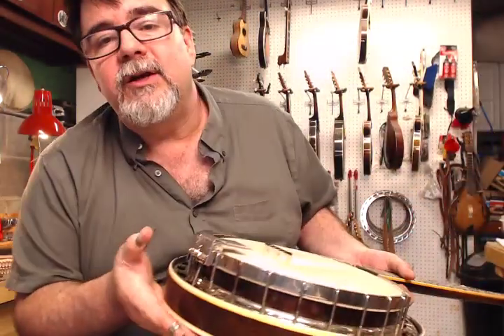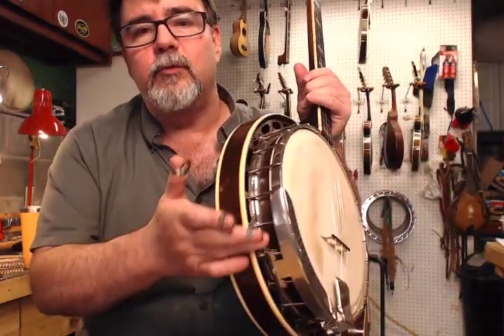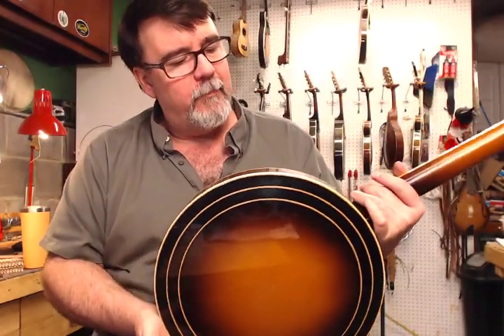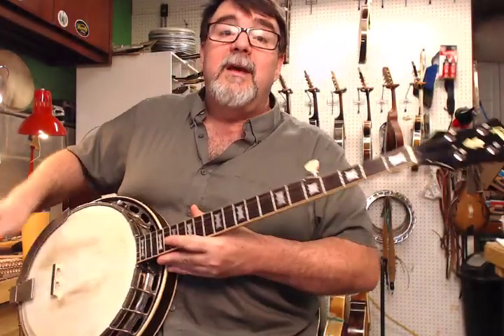The tailpiece is in really good shape. The 90 is nice and solid. Both adjustment screws are here. The two-piece armrest is perfectly intact. All of the hooks and nuts are in great, un-rusted-up shape — might be a couple teeny, teeny spots here and there. This just makes me happy.